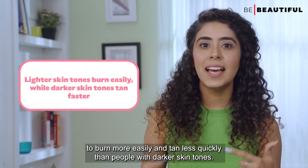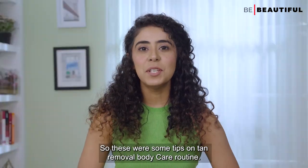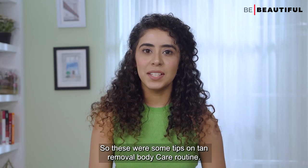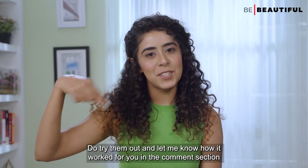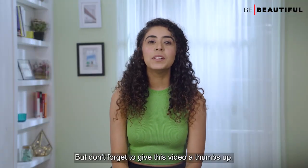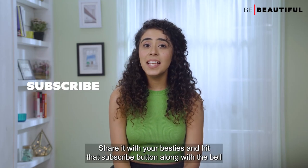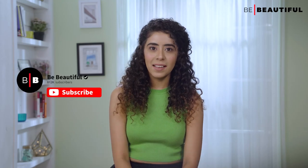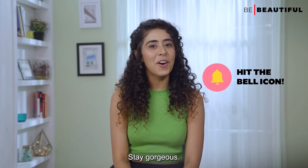Fun fact number five: people with lighter skin tones tend to burn more easily and tan less quickly than people with darker skin tones. So those were some tips on a tan removal body care routine — do try them out and let me know how it worked for you in the comments below. Give this video a thumbs up, share it with your friends, and hit that subscribe button along with the bell icon so you never miss out on all my latest beauty adventures. Stay gorgeous, bye!